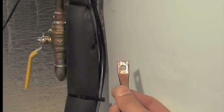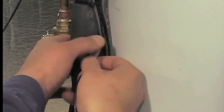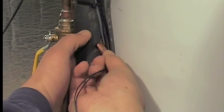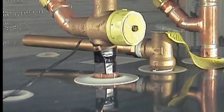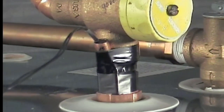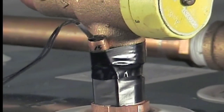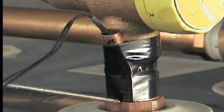If using the two auxiliary sensors, we suggest that Aux 1 be taped or clamped to the copper collector return line, about two feet above the pump, so that a heat exchanger temperature difference can be observed. Aux 2 can be taped or strapped to the base of the hot out of the storage tank, so actual tank temperature can be measured. Be sure to cover the sensors with insulation.